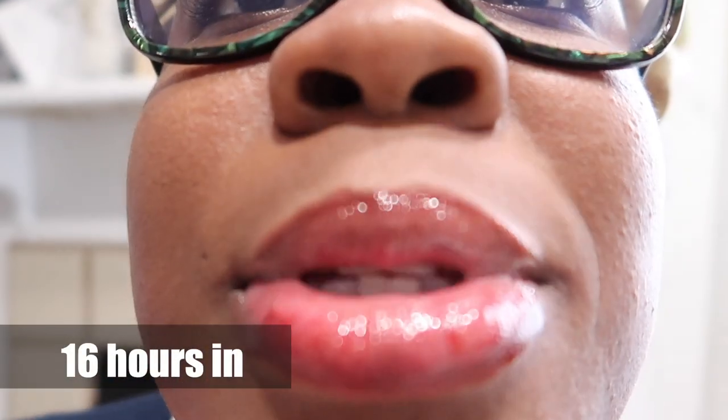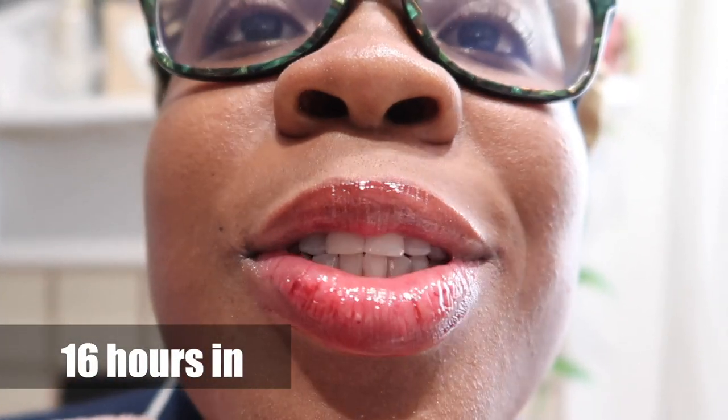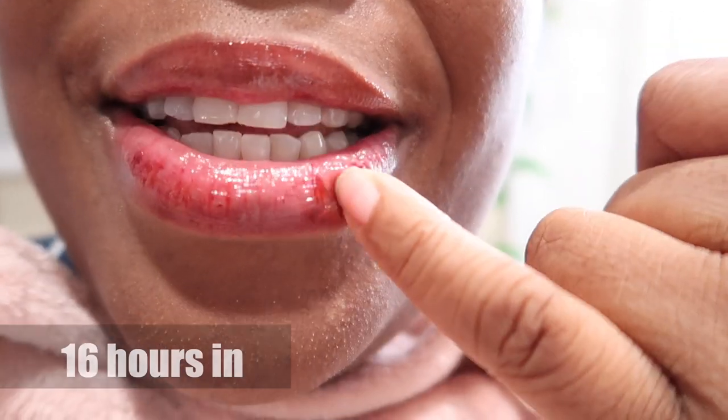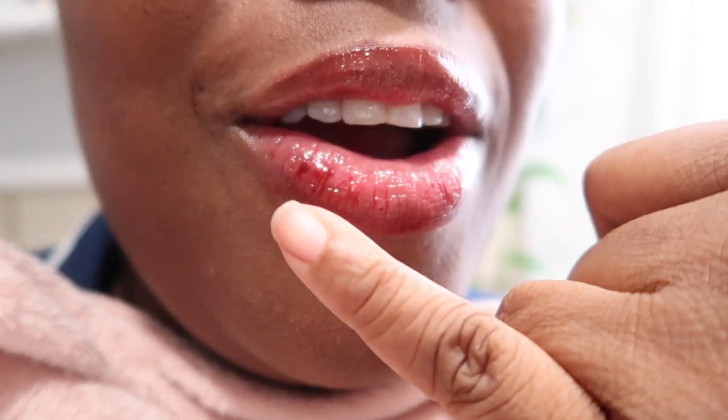So this is what the lipstick looks like after all day. It lasted in the crease of the dry areas. It looks messy and botched. We have a lot to discuss, so let's talk about it.